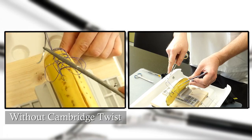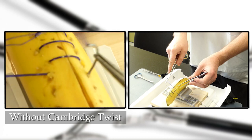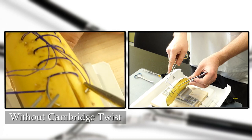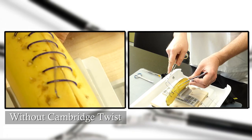Alternatively, the operator or the assistant can accompany the suture and undo the twists, but at the expense of decreased ergonomy, obstructing the operator's view or handling the suture with forceps.